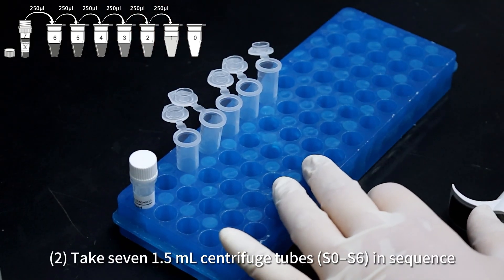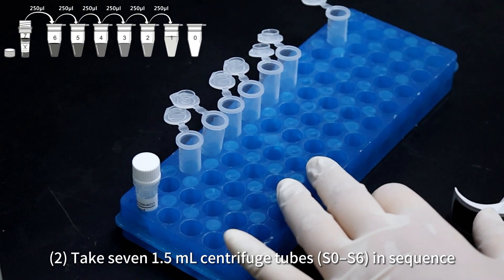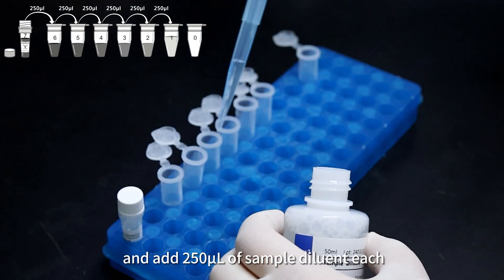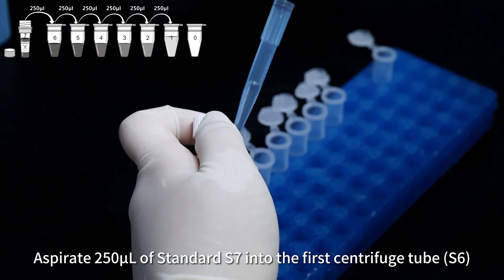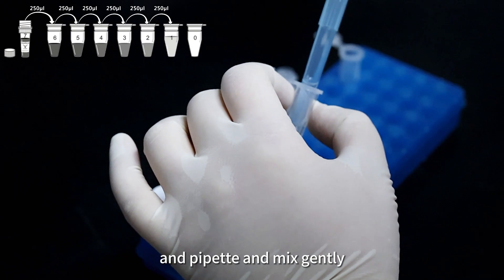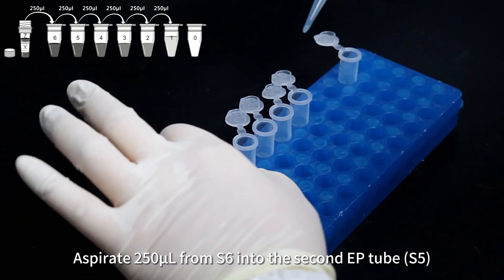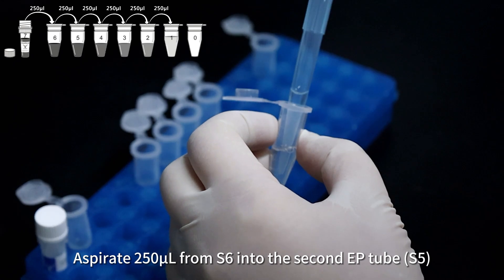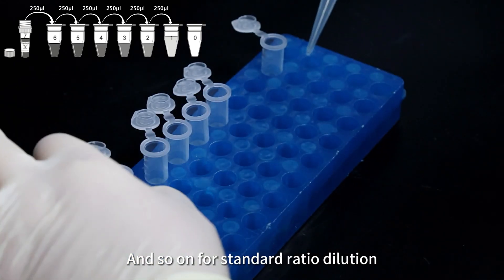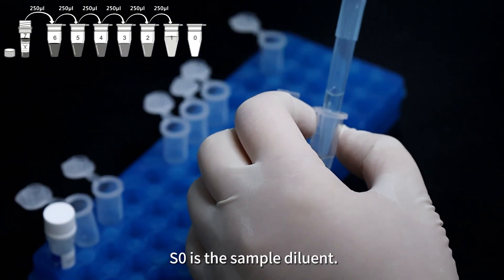Take seven 1.5 milliliter centrifuge tubes labeled S0 through S6 in sequence, and add 250 µL of sample diluent to each. Aspirate 250 µL of standard S7 into the first centrifuge tube and pipette and mix gently. Aspirate 250 µL from S6 into the second tube S5 and mix gently, and so on for serial ratio dilution. S0 is the sample diluent.